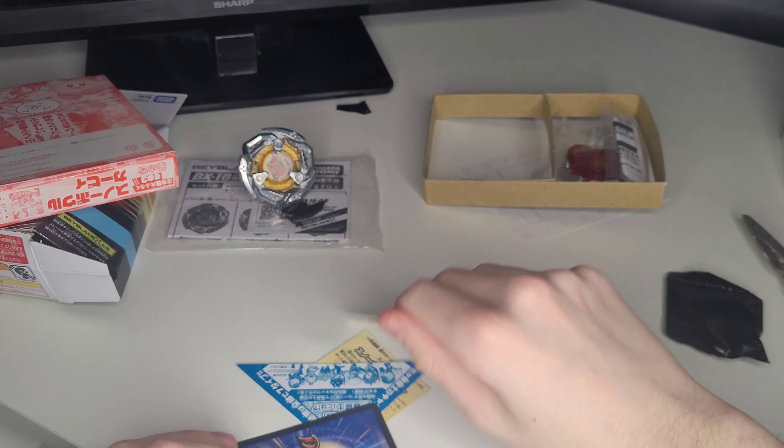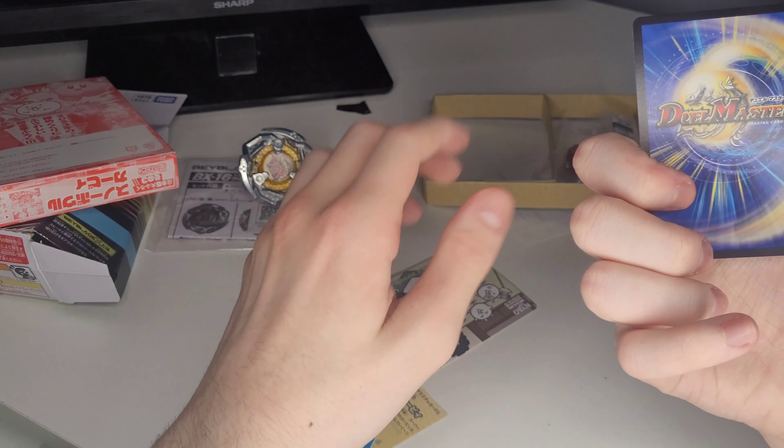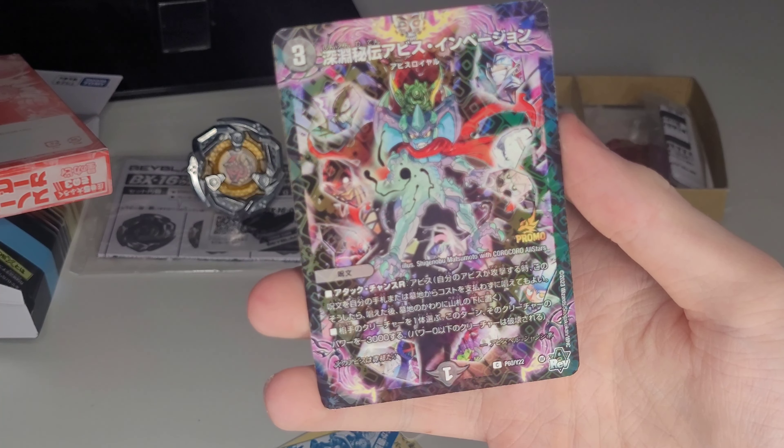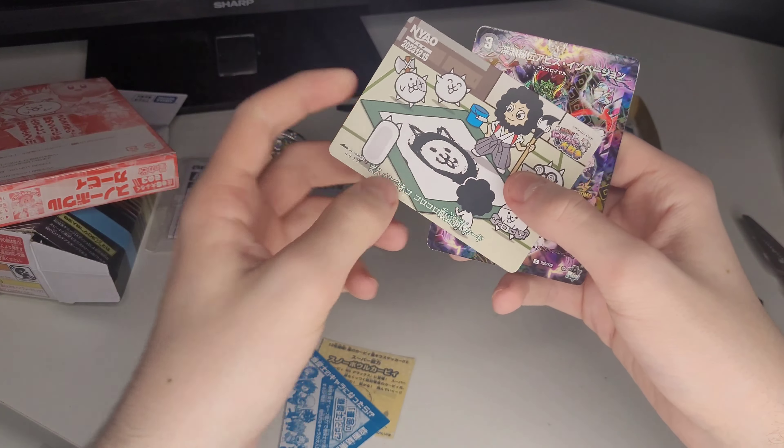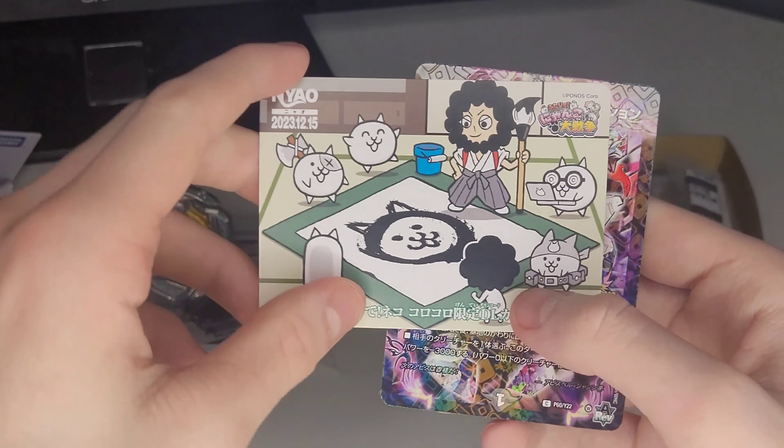We've got a good few things in here as well. There's a Dual Masters card — I don't play Dual Masters but it's a nice card to have, it's cool. I don't know this franchise but there's also a Kirby sticker — it's a nice looking Kirby sticker actually. You get some nice stuff in with the Corocoro magazines. Some of these animes I don't watch, but I know about Kirby. Really nice stuff in here though.